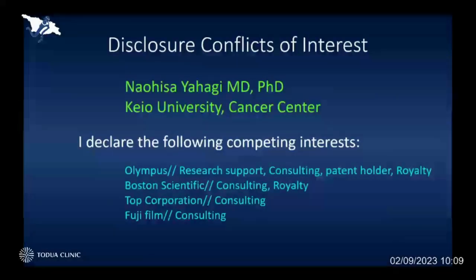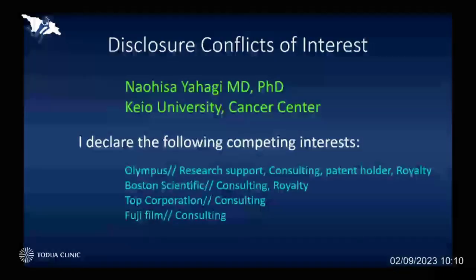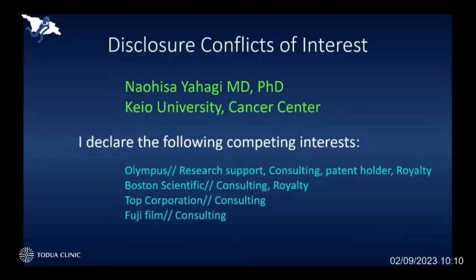This is my COI to disclose. I have been working together with Olympus, Boston Scientific, TOP, and Fuji to develop many devices for doing ESD and some other endoscopic resections.